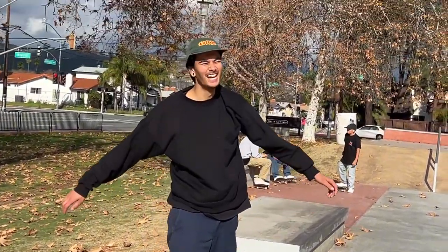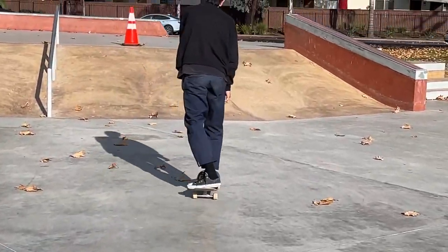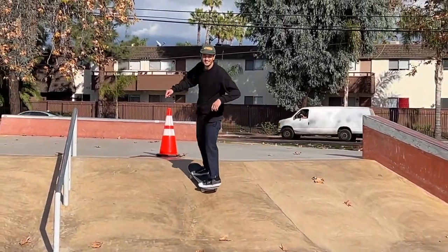Did you see my heel? That heel is style. Keep going. Kids love heels — that's why they watch wrestling.